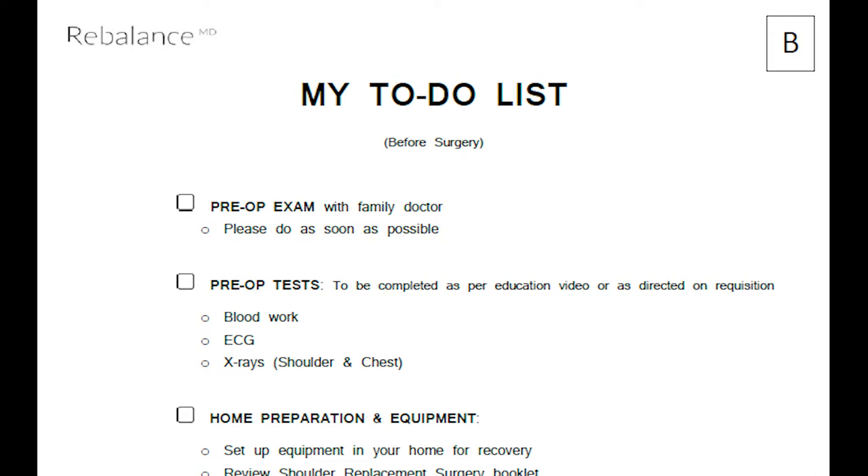The pre-op exam needs to be completed as soon as possible and is valid for 90 days. This form is then faxed to the hospital where you will have surgery. If you do not have a family doctor, you can go to a walk-in clinic and request a pre-op exam. If you are booked as a cancellation, this exam still needs to be completed prior to surgery.